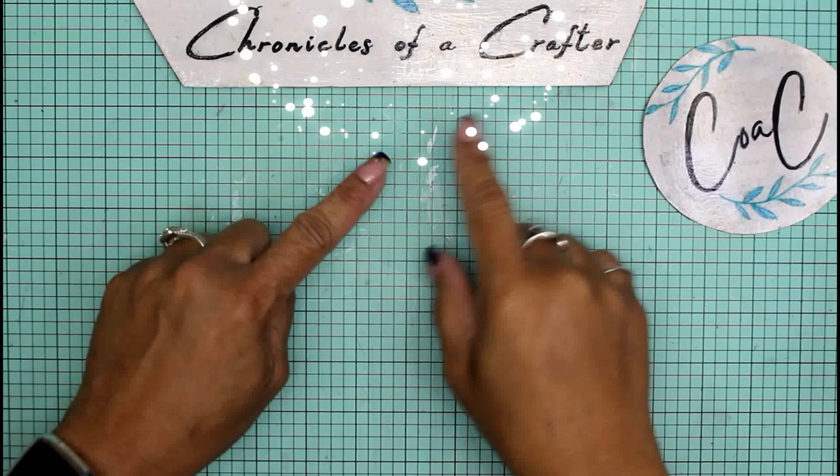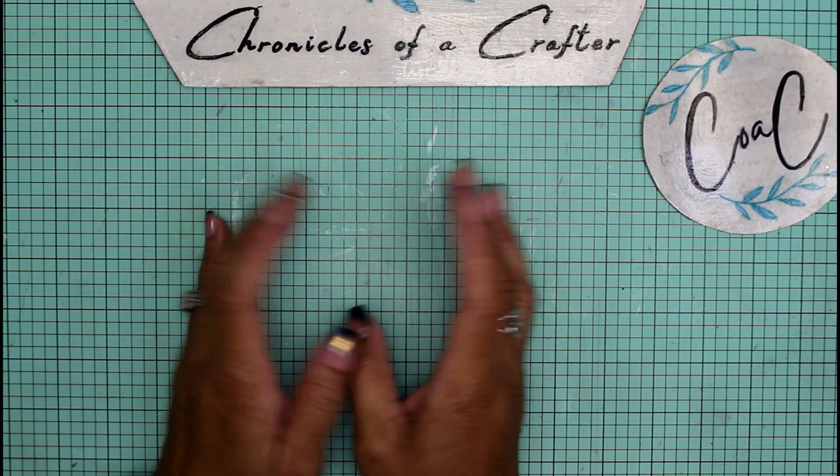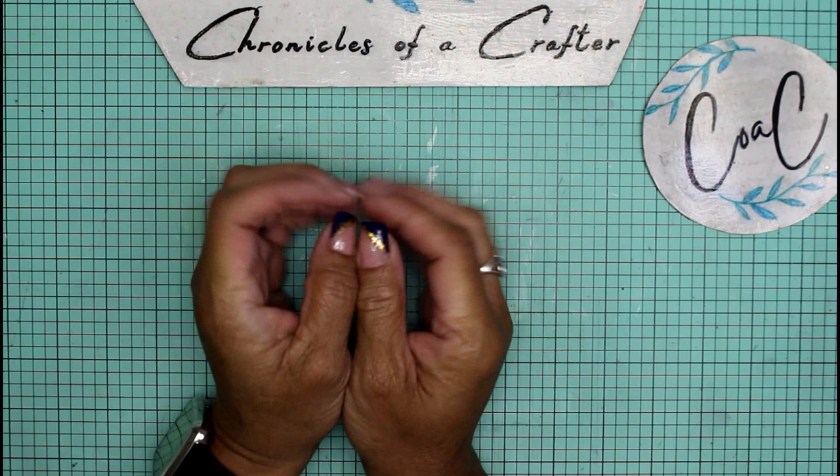Hey guys, it's Nicole — welcome back to Chronicles of a Crafter. I've been gone for just over a week; I just got back from Alaska and my trip was amazing. The weather was perfect and I had a lot of fun with my family, so I'm back and I just wanted to share a couple of things with you guys.